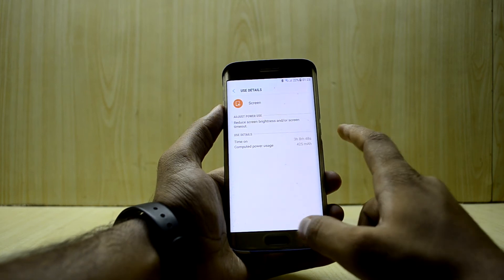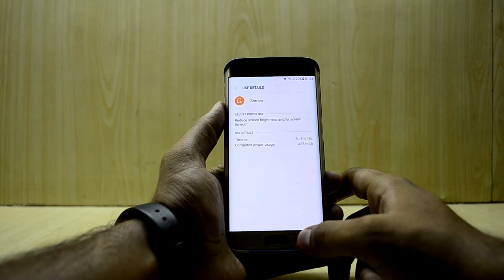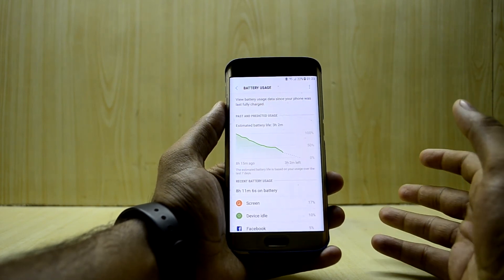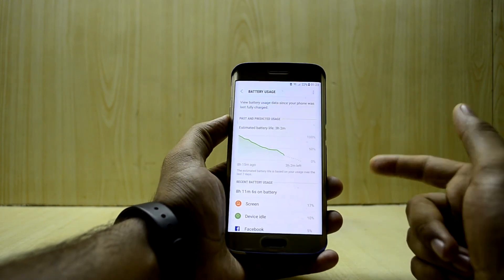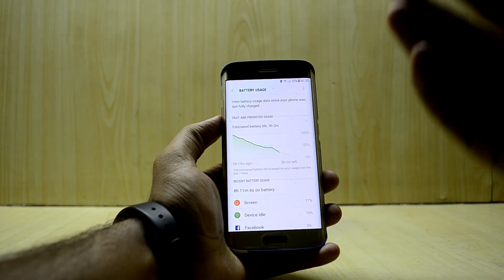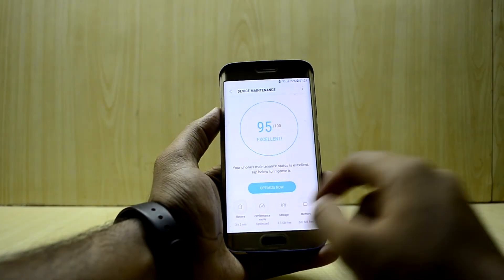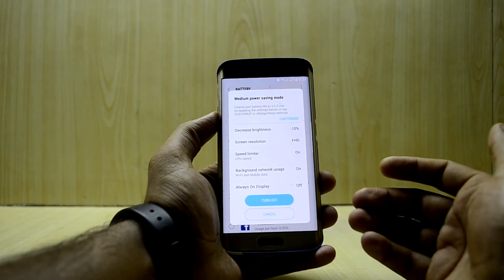The screen-on time was 3 hours and 8 minutes, and I also played games which likely contributed to getting only 8 hours of battery life. I'd estimate it gives about 14 hours total before needing a charge. It's not great, but I'd personally choose this beautiful ROM over better battery life. I've scaled the resolution down to full HD and honestly you can't really tell the difference from 2K.